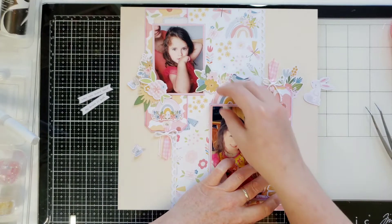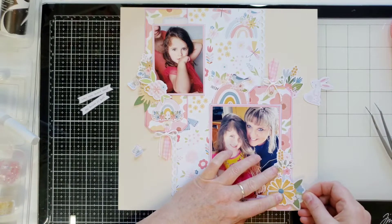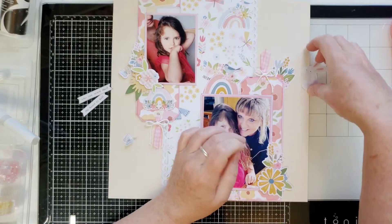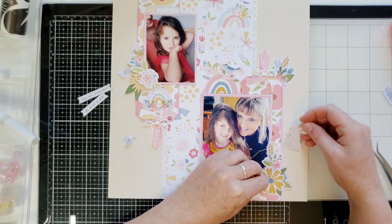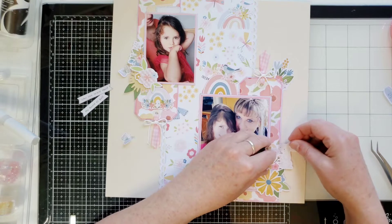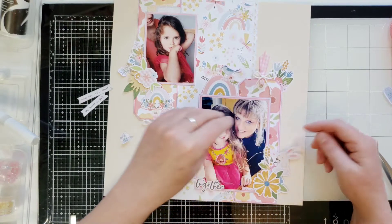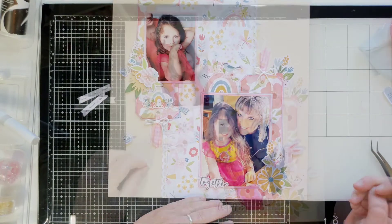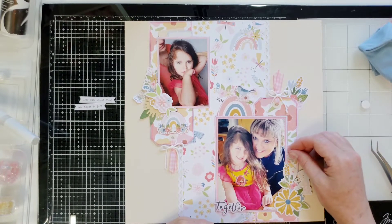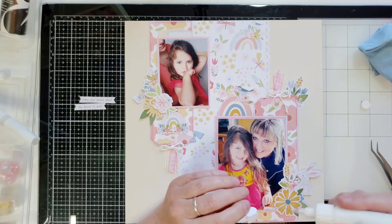I want this one for the leaf part, so I'm thinking about slipping it right underneath here. I want to get this bunny in somewhere too, but I'm wondering if I need to put him up on some foam squares just to make him stand out a little bit more. He's so cute! Oh, we got a butterfly — let's put that about there. I kind of like that the bunny is looking at the butterfly — that's adorable.